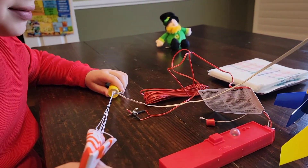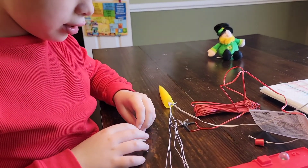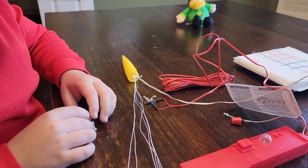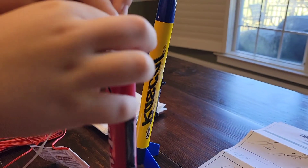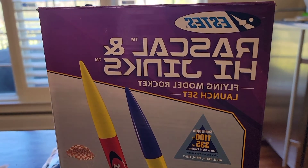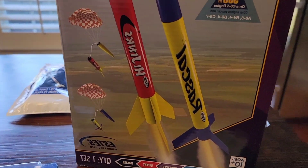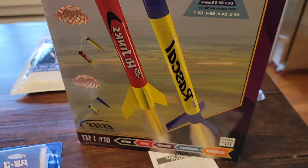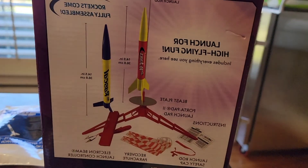Cooper is loosely crumpling the recovery wadding and putting it in the top of his rocket, the Hijinks. Savannah has the Rascal. This is the set we got at Hobby Lobby - $22, beginner level.